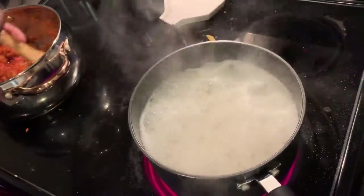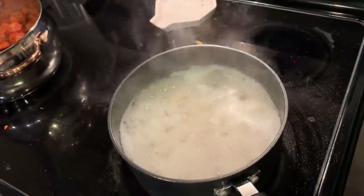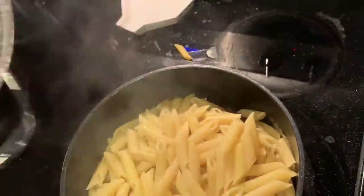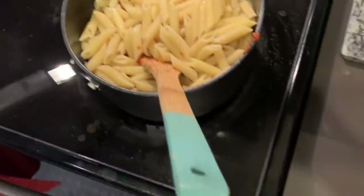I'm going to go ahead and take this pasta out and finish up the last dish. I'm just going to put the pasta in with the meatballs and marinara sauce.